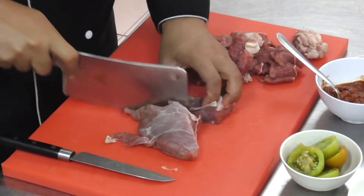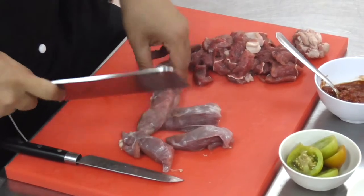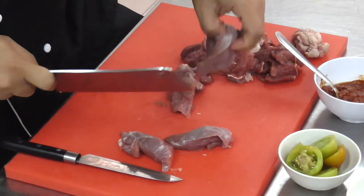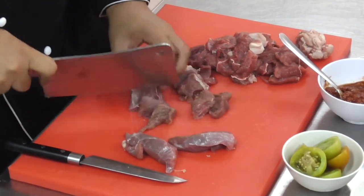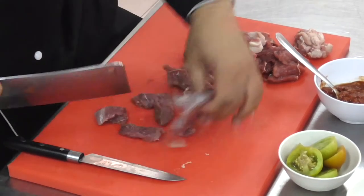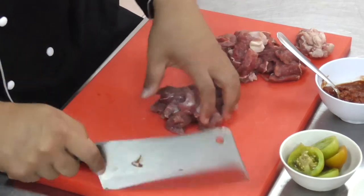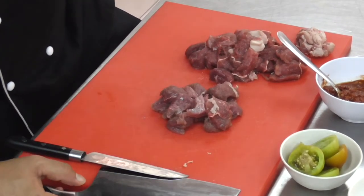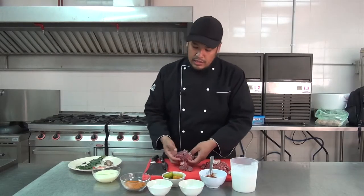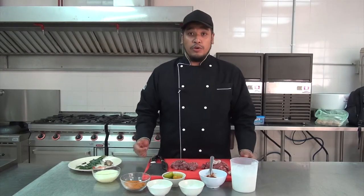So I'm going to cut it into cubes. Alright, just cut it into the preferred size. For me, I prefer to cut it into a big dice, so when it's shrinking, the size will be just nice in your mouth. So here you go — it depends on your recipe. I've cut it and let's cook it.